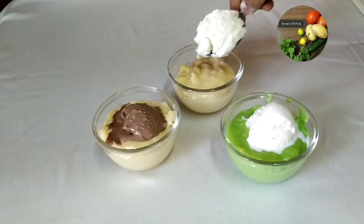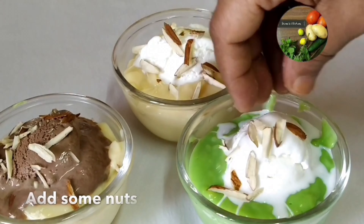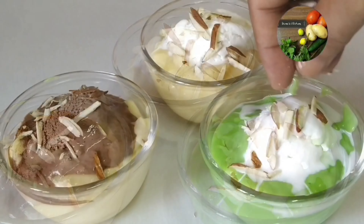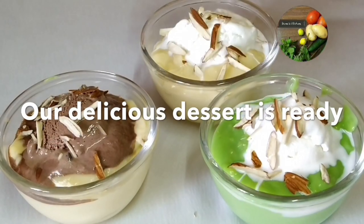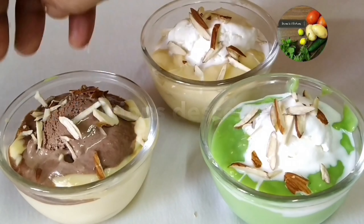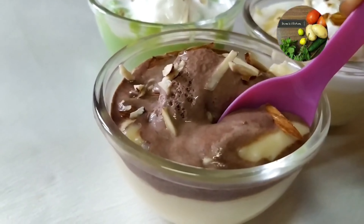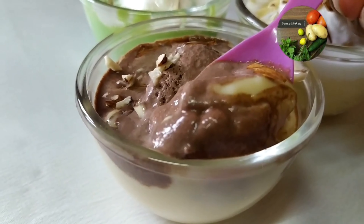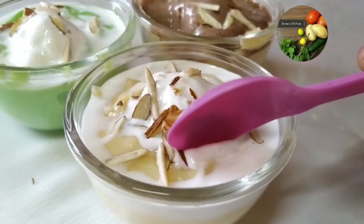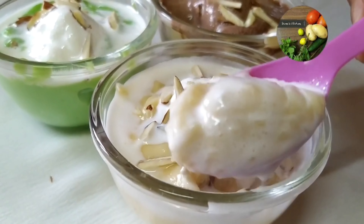I am going to serve it in the bowl. Let's try it. If you have a nice recipe, you can try to make it. You will find recipes on the channel. See you in the next video. Bye!